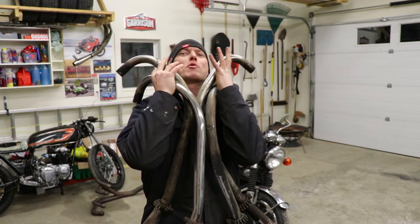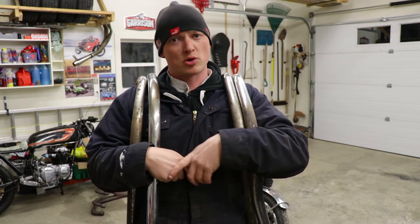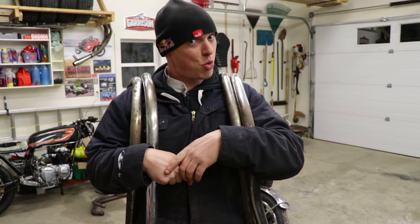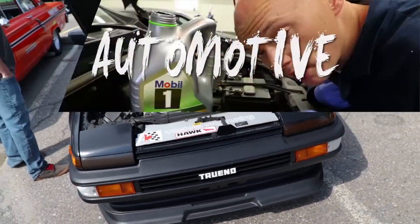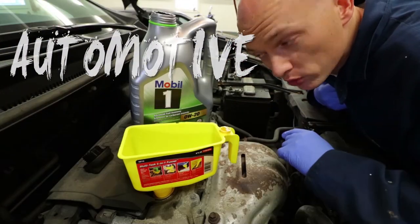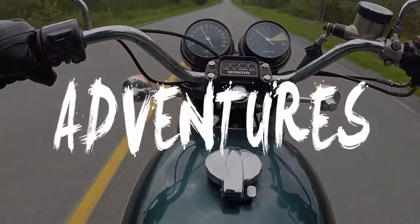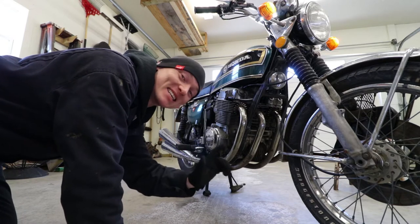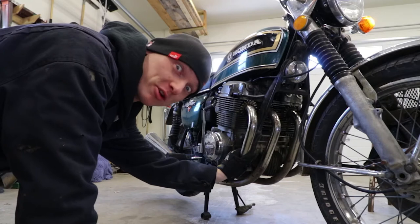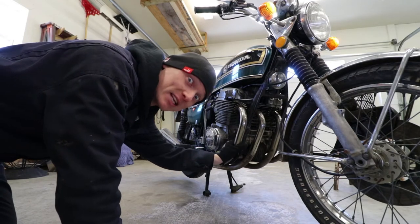Today in CB750K Projects, I remove a metal octopuck. Seriously though, today we're pulling these old pipes off and we're going to put on a mystery pipe. Hey guys, what's going on? I'm Mike Barker and today we're pulling these exhaust pipes, which are clearly not hot at this moment, off of my '74 Honda CB750K. Let's get to it!